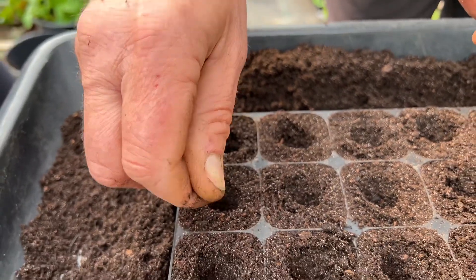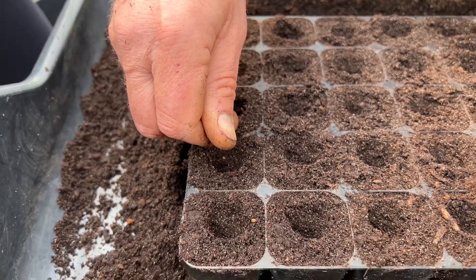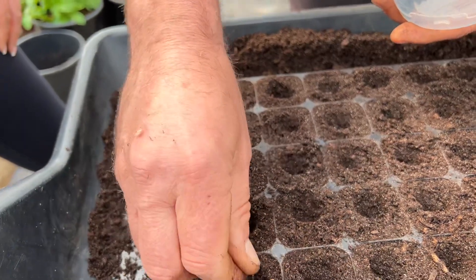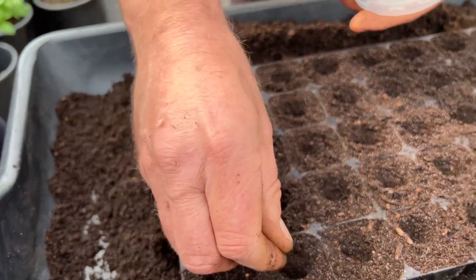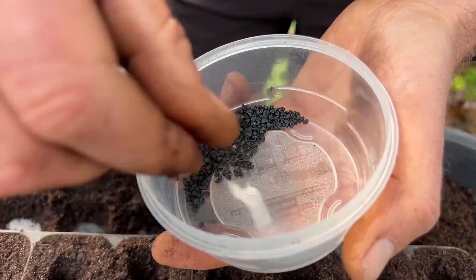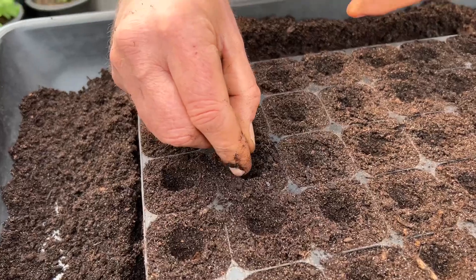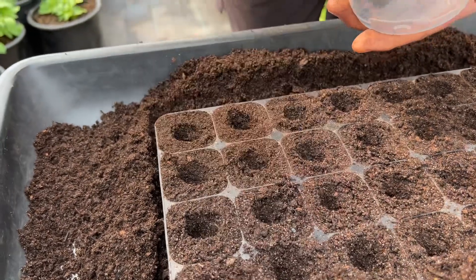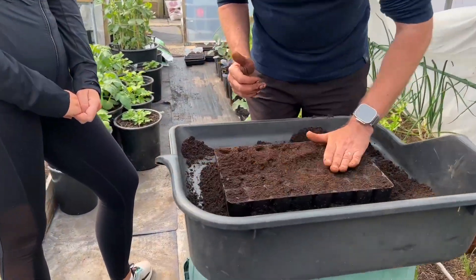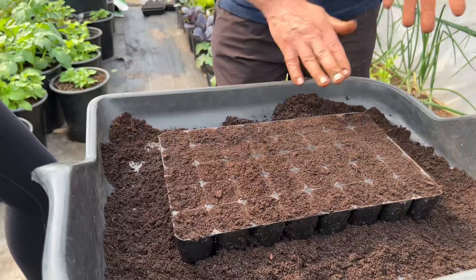And if you get just a few too many, it's not a problem, because you could go up to five seeds in here with no issues. So although I'm looking for an average of four, if I got the odd few with three, it would be no problem. Just cover those over, hand smooth them in, and we'll give them a really good water.